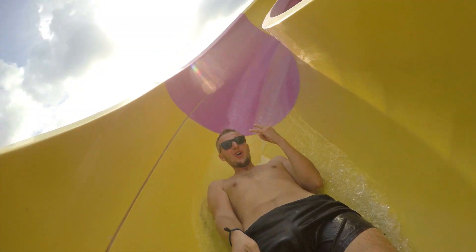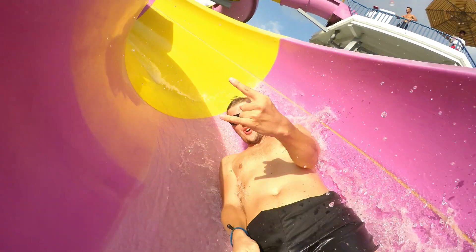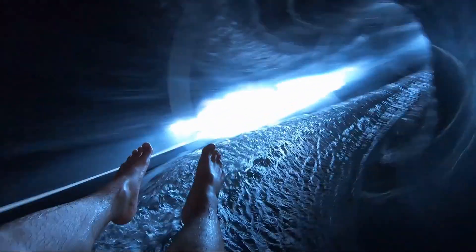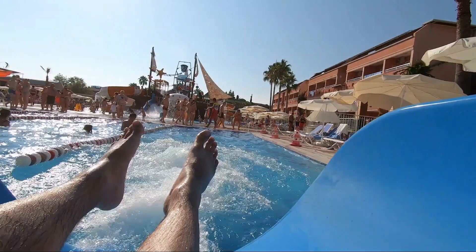Many water slides use turns or loops to safely decrease a person's speed so that they don't hit any corners too fast. This also slows the person slightly as they exit the slide, creating a fun splash instead of a dangerous hard landing. These turns help to prolong the ride, making it feel more fun, but they're actually a safety feature.